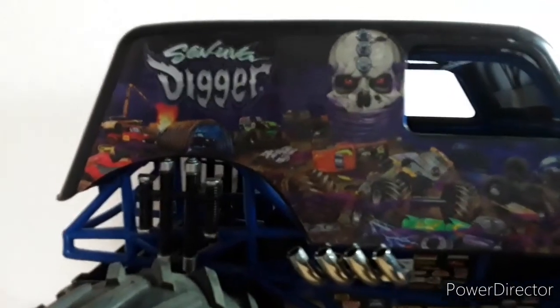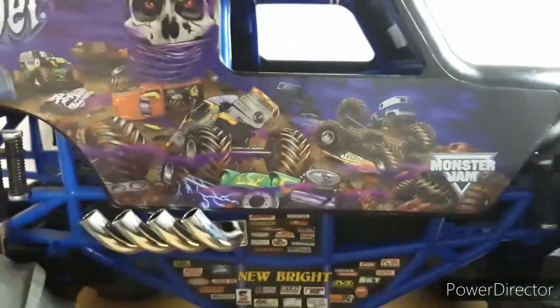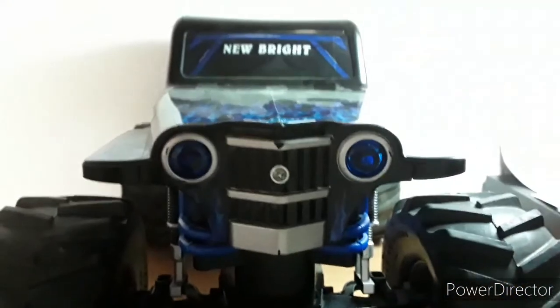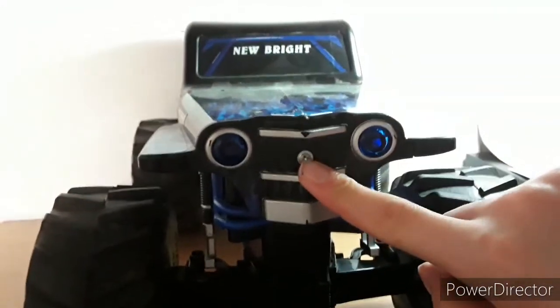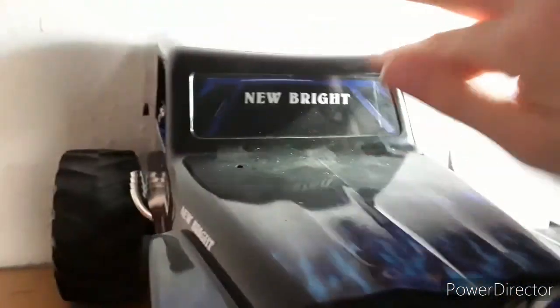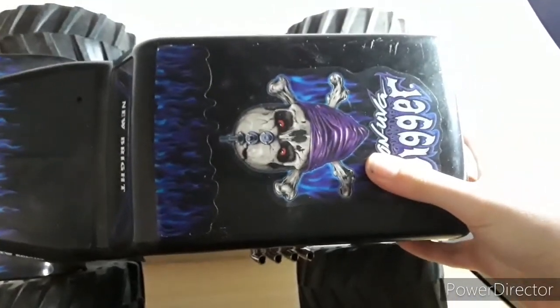We have the normal Son Uva Digger decals. These ones are a little outdated because this RC is a little bit older than the current Son Uva Digger RCs that are out. You guys can see a very old Monster logo. The exhaust pipes are plastic but a chrome plastic. We got the New Bright sticker right there. We also got the front lights, and the body is also mounted with a screw - just screw it off and you can take the body off. The flames are normal, and there's a sticker looking like there's a roll cage even though there is a roll cage, which is really weird.